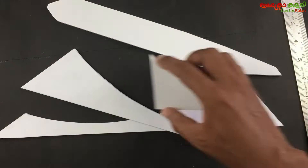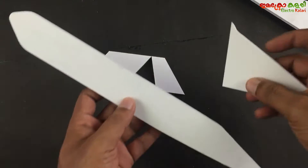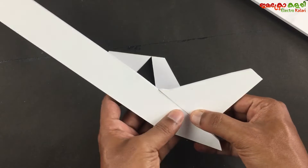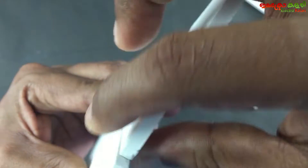If you have a paper, you can cut the shape. You can use the fabric. The material is very lightweight.